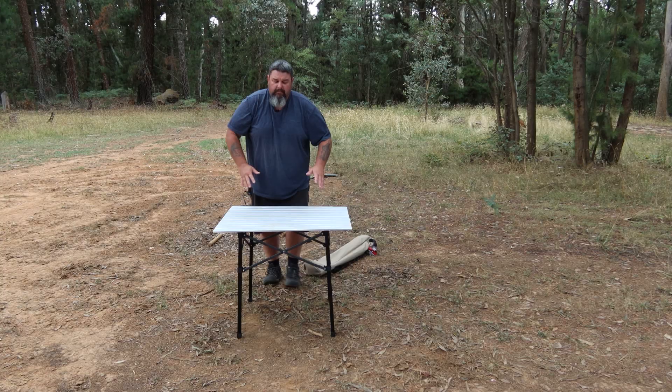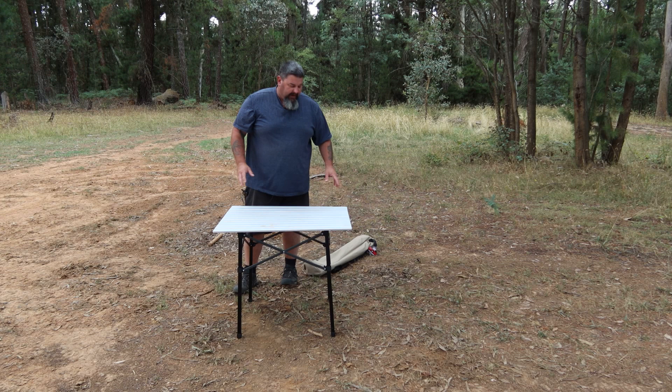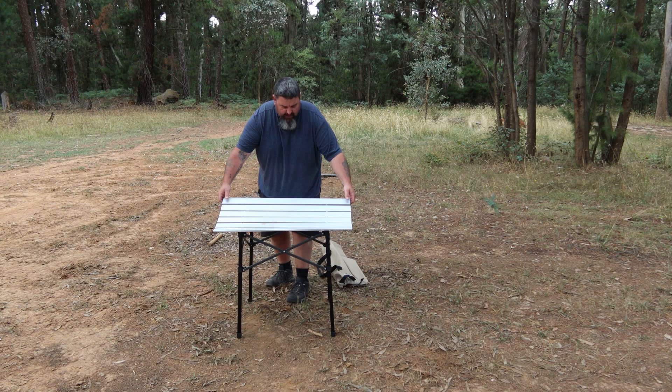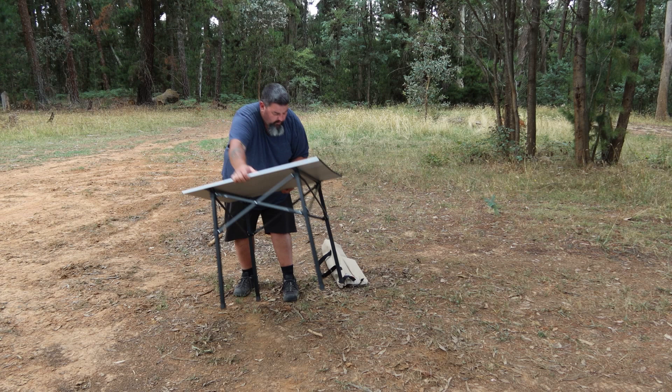It's taken me a few minutes to set up while I walk you through it, but in reality this table can be taken out of its little backpack and set up ready to go in about 20 or 30 seconds. It's very very light. If you pick it up from the ends it lifts up like that — you've got to pick it up from the sides. You can pick it up and carry it anywhere, put it anywhere. Fantastic lightweight table.